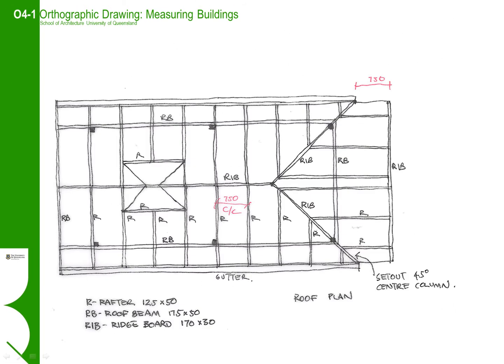Many of the timber pavilions we will be measuring up will have the roof structure exposed. The exposed roof structure is part of the beauty and character of these buildings. It is important to pay close attention to the roof structure and spend the time understanding the ordering of the elements and their respective sizes. Most structures have a logic and pattern to them. It is usual that elements such as rafters and purlins will have an even spacing, so there is usually no reason to measure each spacing — just note the average.